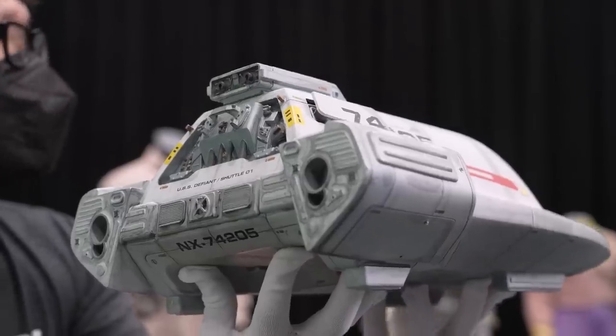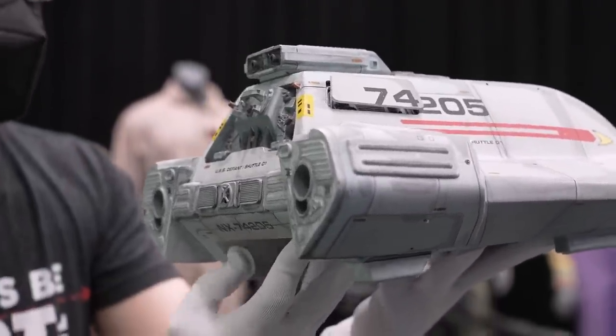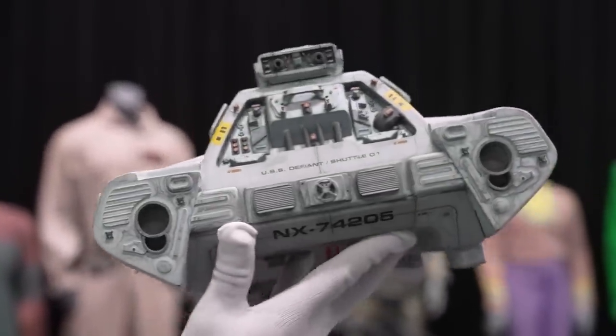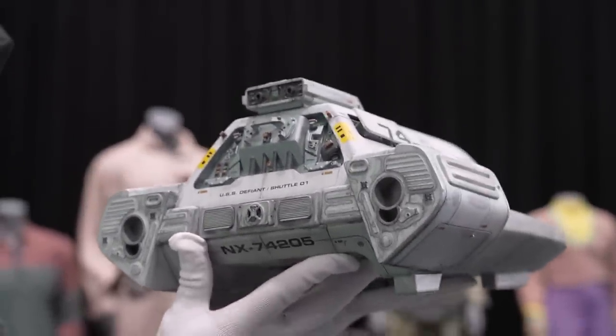For long-term display purposes, the neon lights would probably have to be changed out for modern LED. The back plate will pull off — you can mount it from the back — and there's a side mounting point as well. You get lights inside the shuttle and the running lights on the side come to life. The scale of this is very large compared to the Enterprise, because this is a shuttlecraft and it should be tiny. But this is perfectly scaled for the two figurines inside, which look like off-the-shelf Playmates action figures — Kira and Sisko.